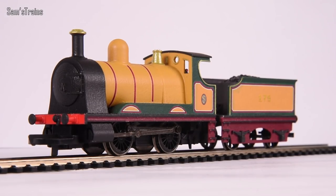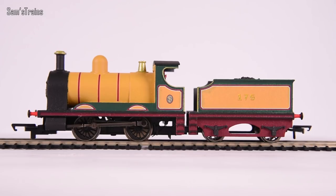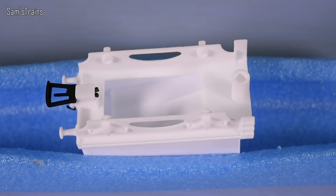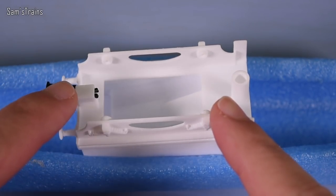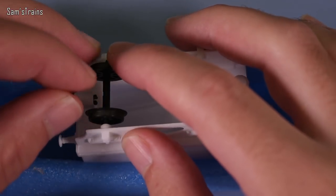Before we get these down onto the track, there is a little bit of assembly required to get these up and running - obviously there's painting to do as well, but besides that there's a tiny bit of assembly. It was very very easy. The tender is the easy part - the coupling's already in. I've just picked an NEM tension lock coupling and put it in there. As for the wheels you have to provide them yourself - I've just got some standard Hornby wheels here.